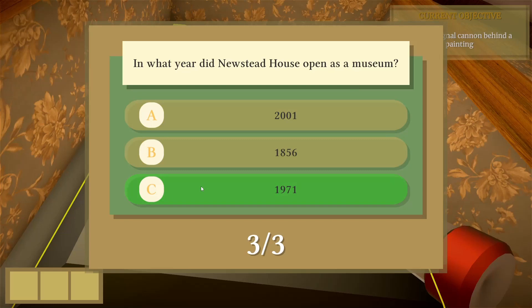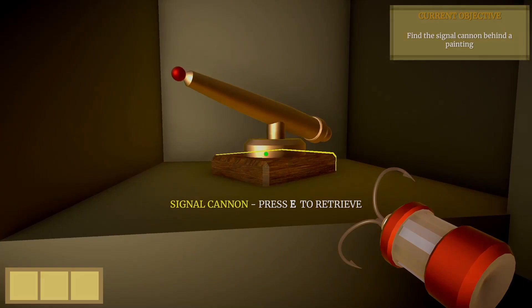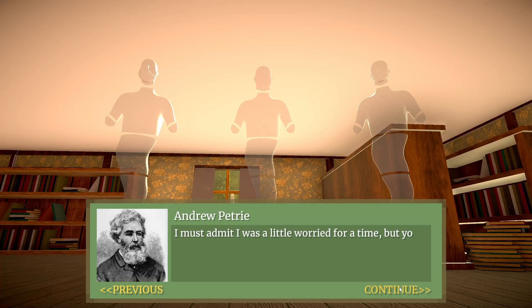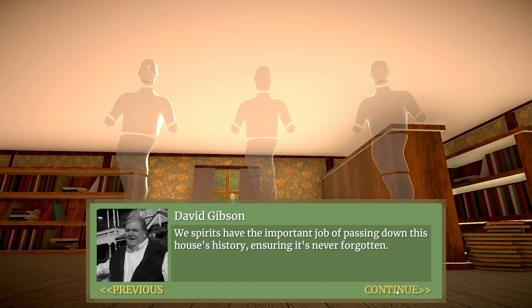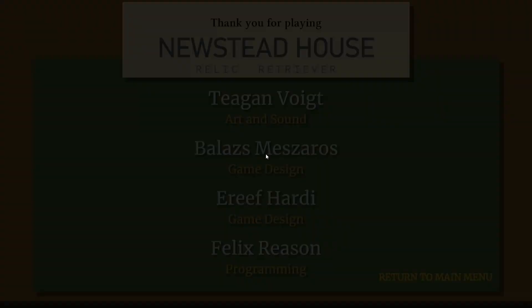Now we can pick up the signal cannon and it will fade to black. Now we have a nice little ending here. We hope to see you soon. And here are the credits. I was doing the game design, like the puzzles. Thank you for playing, and thank you for watching this gameplay demo.